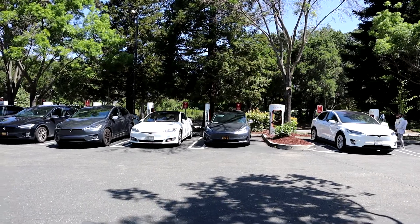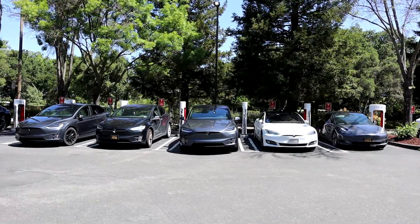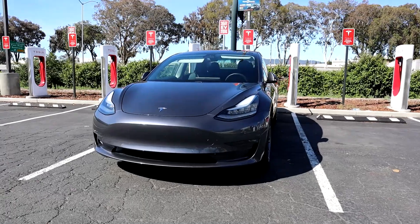We all know that the supercharger network is literally like a moat for Tesla right now, and it allows you to travel basically anywhere in the country. It makes it super convenient to do road trips in your Tesla, and even into Canada now. They do charge pretty quick, hence the name supercharger — they can charge to 90% in about 45 minutes, obviously depending on where you are in your charge, and that's pretty quick for a BEV.